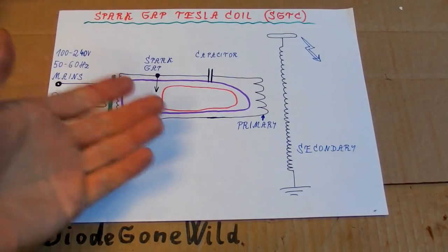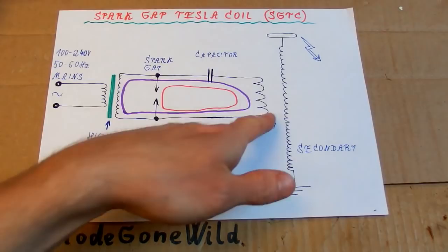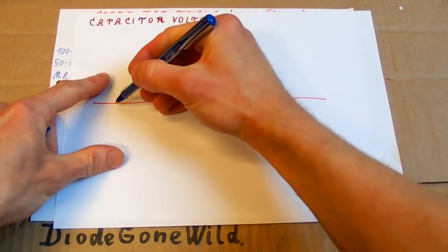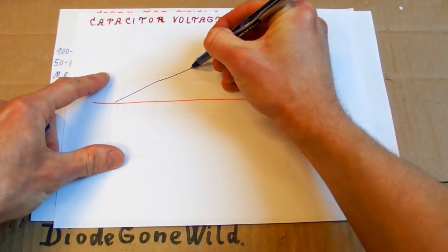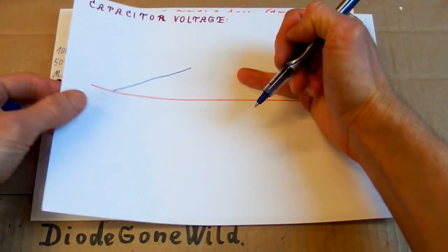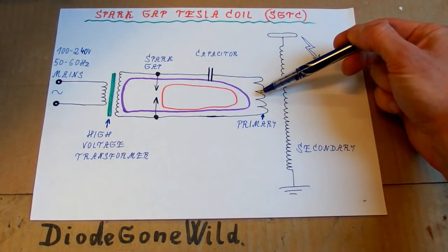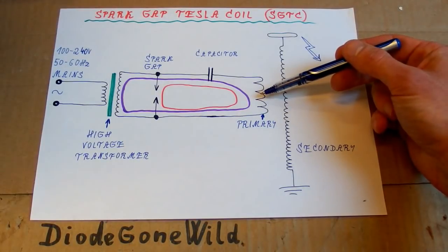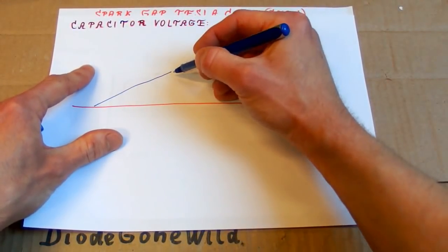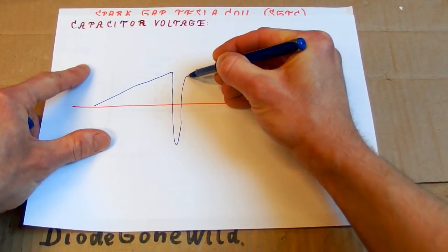Some people actually get it wrong — they think of it as this capacitor just discharging into the primary. But it's a bit more complex. The capacitor basically keeps charging until the spark gap ignites, and then it starts oscillating because it's an oscillation circuit with a capacitor and an inductor. The primary works as an inductor, so it starts oscillating at a high frequency — a sine wave.